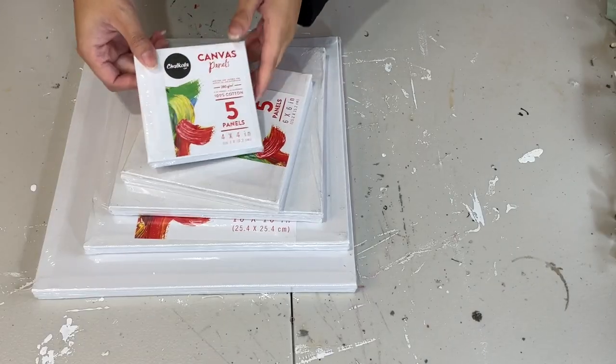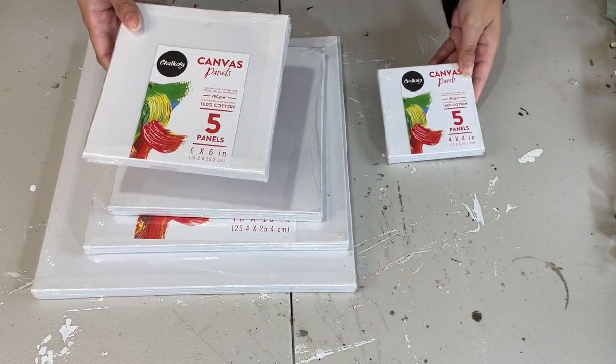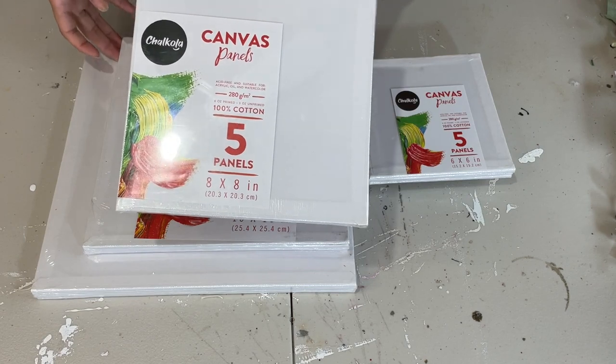Friends, I am super excited because today's video is in collaboration with Chocola. I was super happy when they reached out to me to do a collab and to review their products, and here is what they sent me.